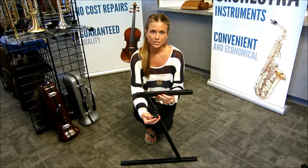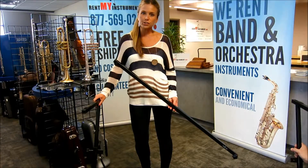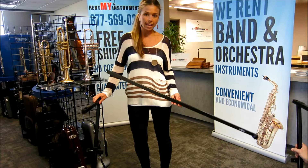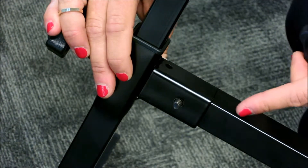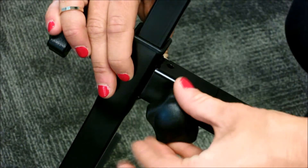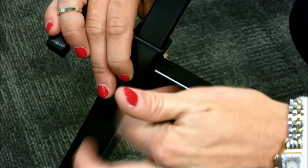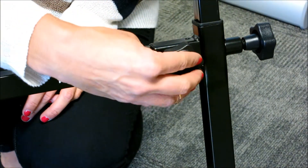Adjust the stand to your desired height and tighten the adjustment knob. Next, you'll need one leg of the stand and the supporting brace. Insert the screw on the brace into the hole on the leg and tighten the adjustment knob. Repeat the same process on the other side.